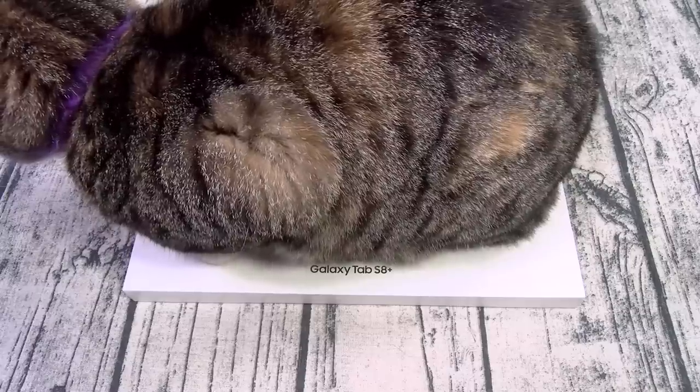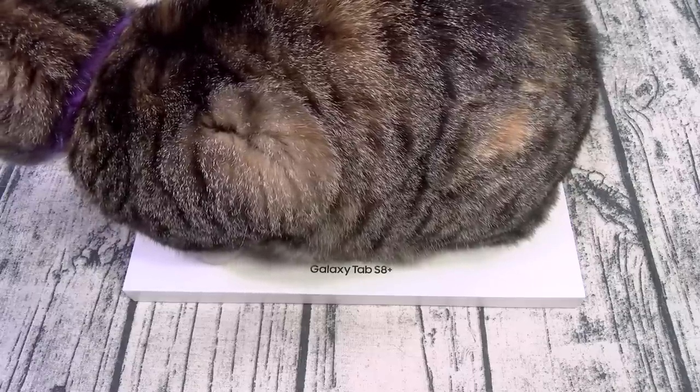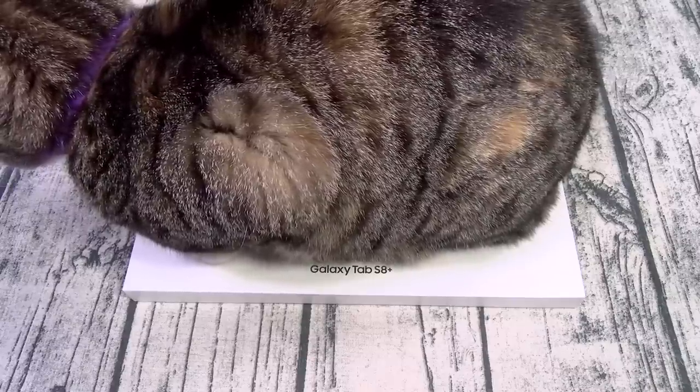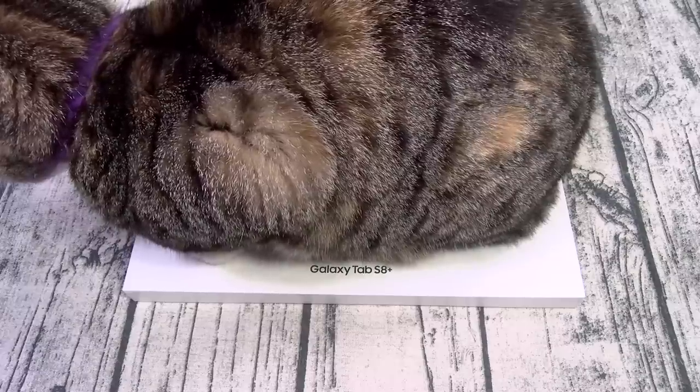You got quad stereo speakers tuned by AKG, Bluetooth, Wi-Fi, and it does come in a 5G version from Verizon. You got a fingerprint sensor, Samsung DeX, and my favorite feature — the Bluetooth S Pen.